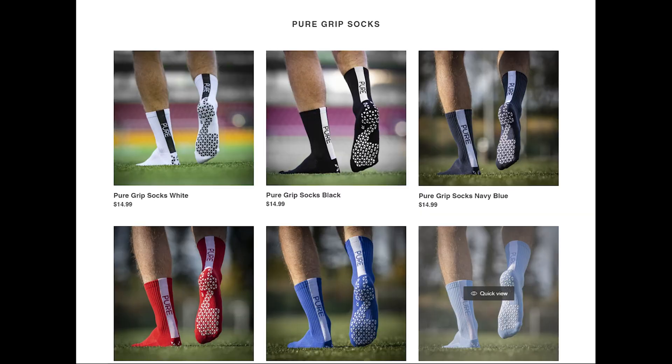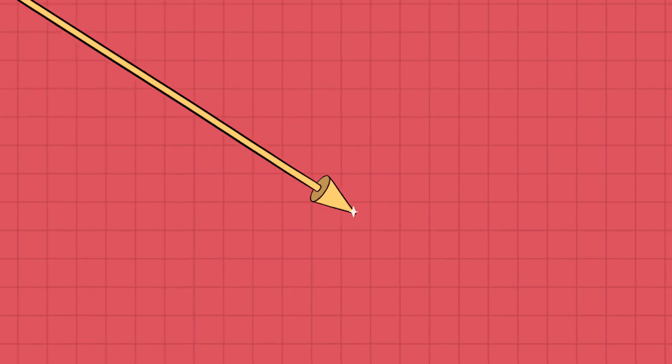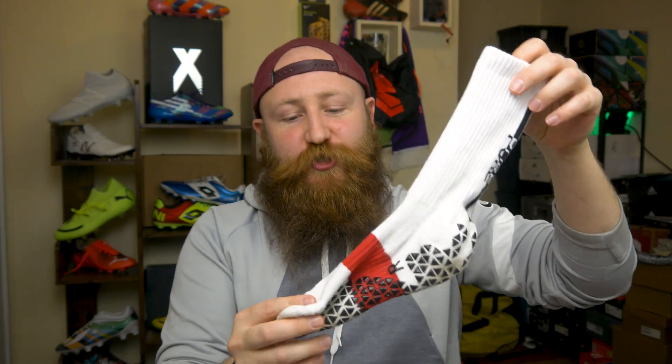Pure Grip Socks — possibly my most controversial review to date, as many people jumped to the defense of the product and also its creator Josh from over at SR4U. I have used these many times more since my initial review and has my opinion changed? Actually no, it has got worse. I am disappointed with the durability and quality of these particular socks. However, Josh appears to have answered pretty much all of my complaints by releasing the Pure Grip Socks Pro.